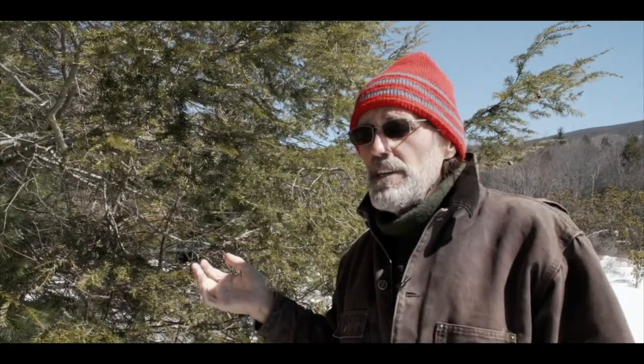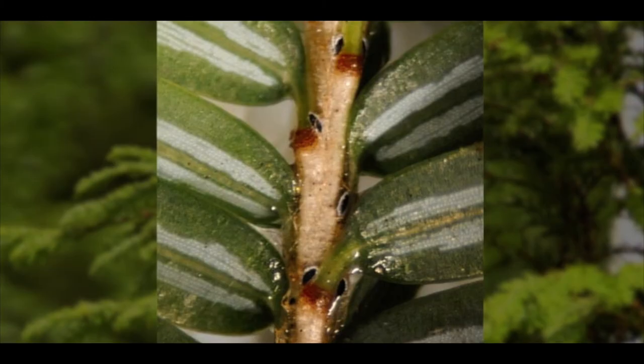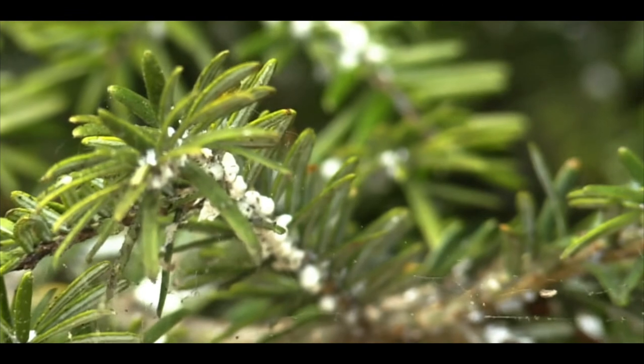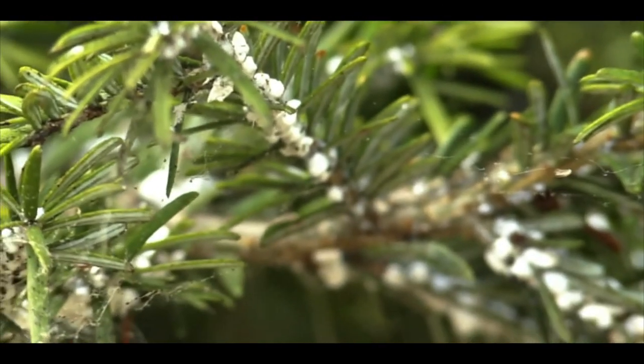While the hemlock woolly adelgid is an insect, it does damage to the plants it lives on by essentially sucking energy out of the tree. It attaches itself right to the base of a needle — what's called piercing and sucking. It pierces into the base of the needle and sucks the energy, or the sap, out. These little white balls are the woolly part of the hemlock woolly adelgid.